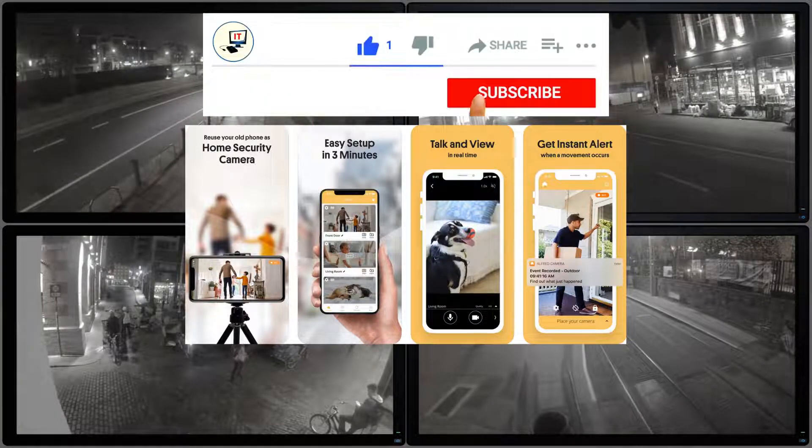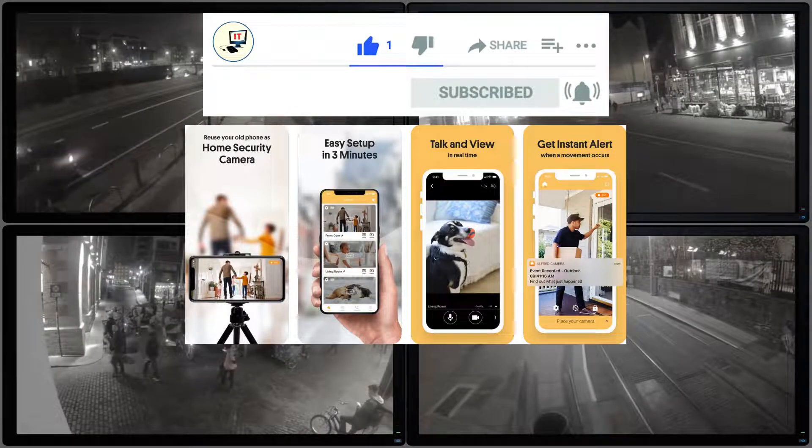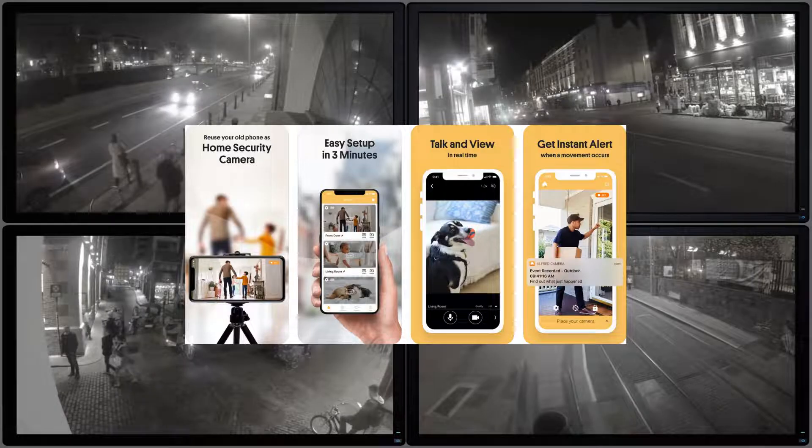Reusing an old phone instead of purchasing a new home security camera will save you a lot of money. It's also simple to set up. In short, there are only three steps to use an old, dusty iPhone or Android phone as a home security camera.